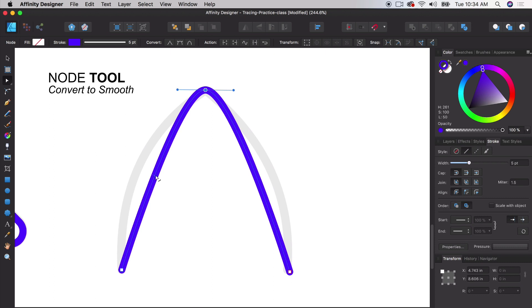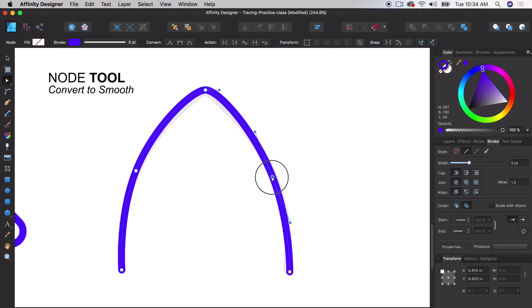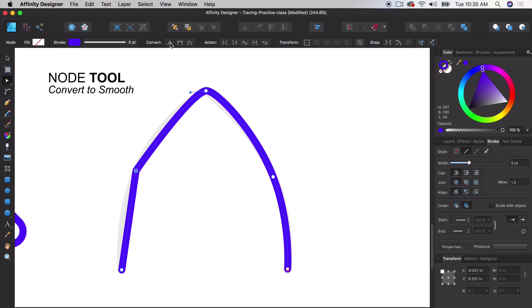We can also add new nodes — double-click or just click once and move it to add a node. Without adding a new node, you wouldn't quite get the curve you want. We can work with angles and smooth them out. You can click any node and convert it to a right angle, sharp angle, or convert it back to a smooth angle. The curvature tool in Adobe Illustrator is very similar — it's just called something different. Here it's just the node tool with the 'convert to smooth' option.